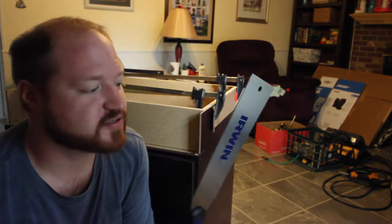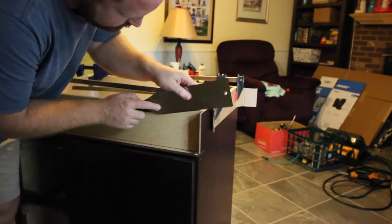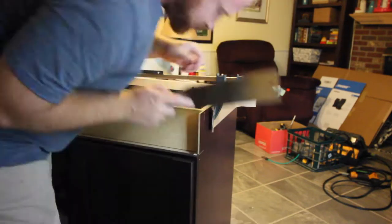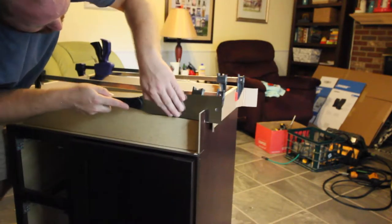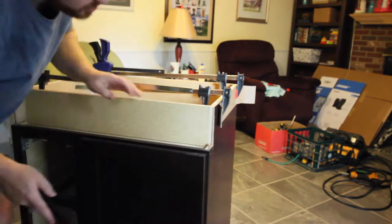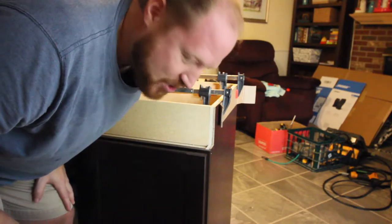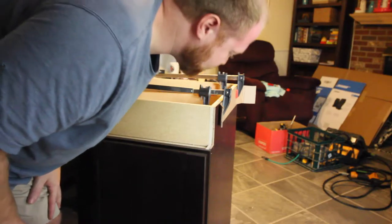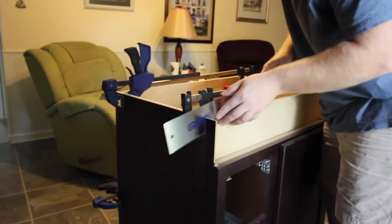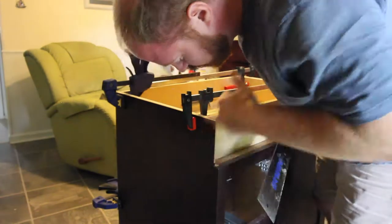Now that the sides are glued on and drying, I can go ahead and cut off the relief on the bottom. For that I bought a new saw — a new Japanese saw — I'm super excited to use that. It's not terribly good for my first time; hopefully the other side looks better.